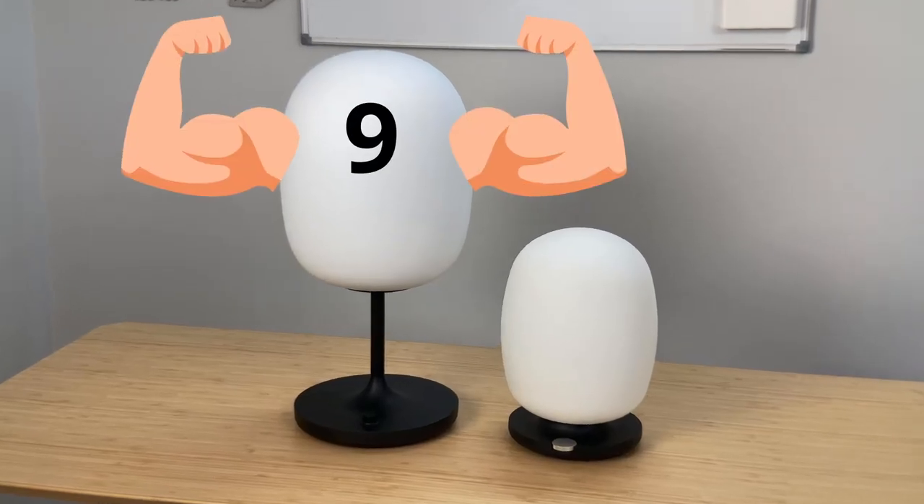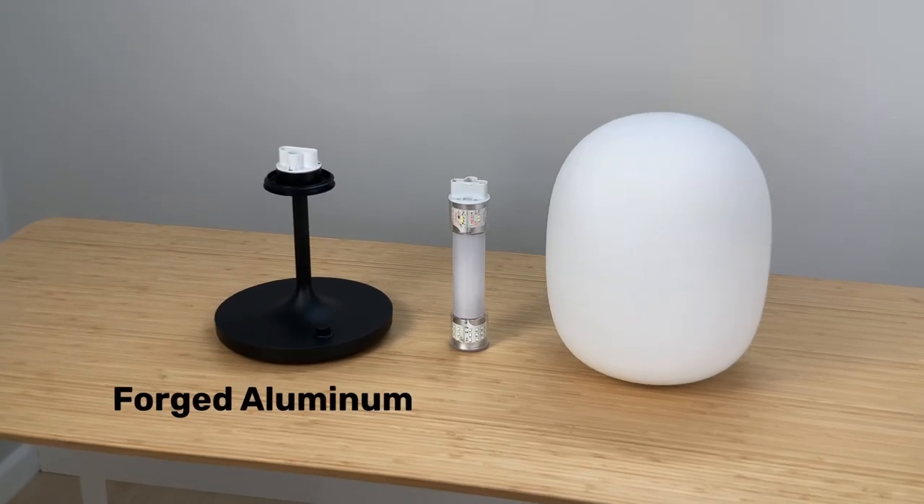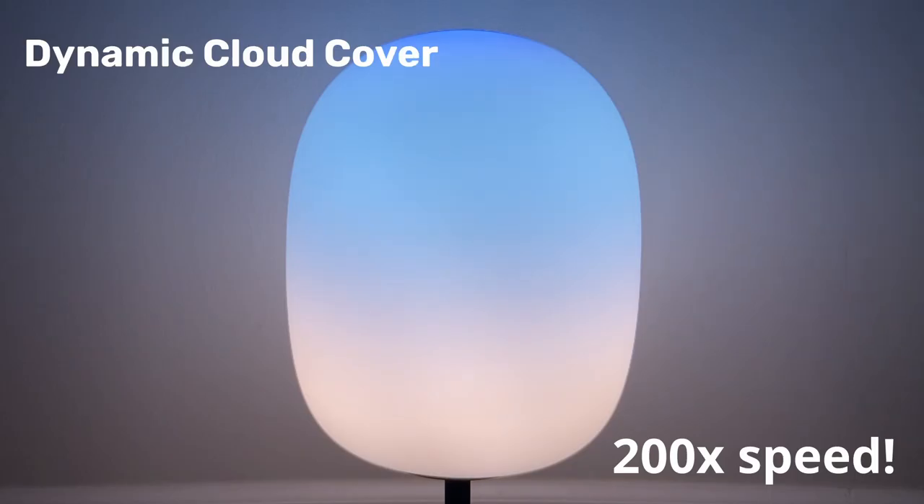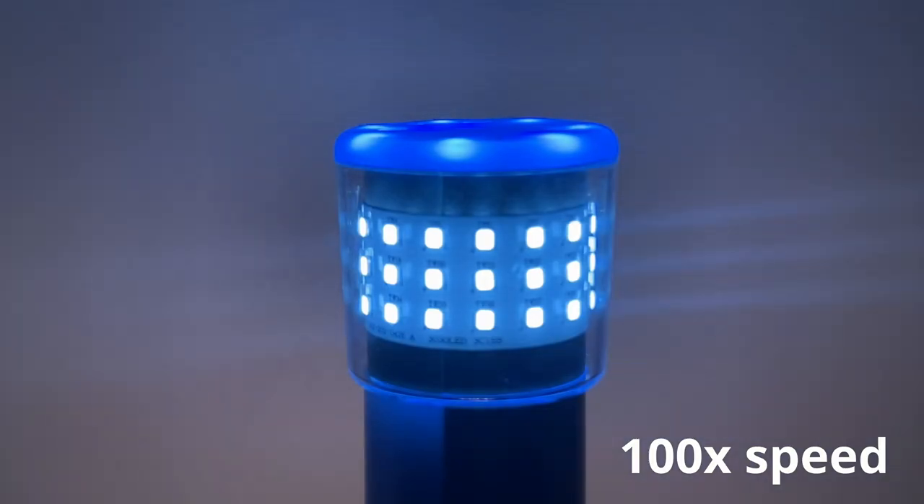The pro model is a premium version of the base model — it weighs nine pounds versus two and a half pounds for the base, and it's made out of glass instead of plastic. The pro model also has one special software feature: a dynamic cloud cover option for daytime mode, which subtly varies the blue and white light. No other lamp does this. You can't really notice it, but it's subliminally comfortable — that natural variation in colors is something to keep in mind when deciding between the two.